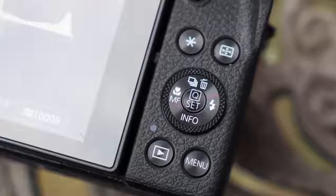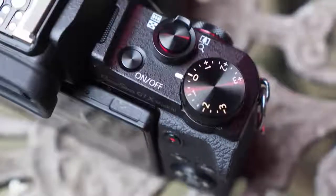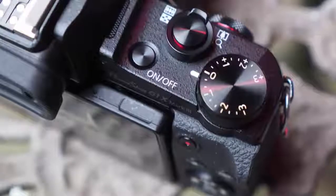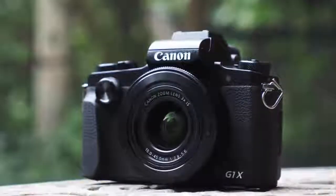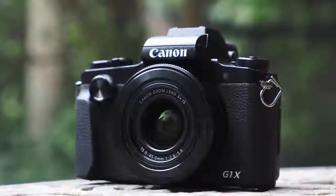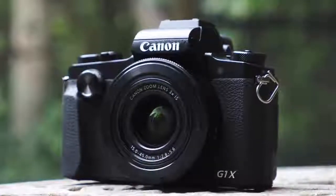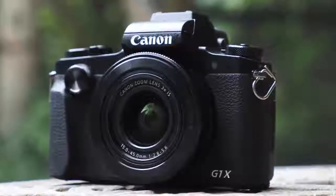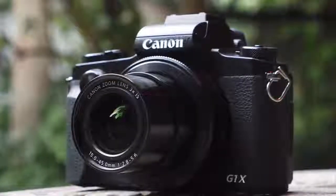It's a touchscreen too, which makes light work of whizzing through the quick menu system to make settings adjustments, or for autofocus. There's also a touch-and-drag autofocus feature, which means you can press your eye against the viewfinder and use a finger on the screen to quickly move the autofocus point around. Thanks to the screen's vari-angle feature, it's potentially handy when the screen is protruding to the side, so long as you're right-eyed.